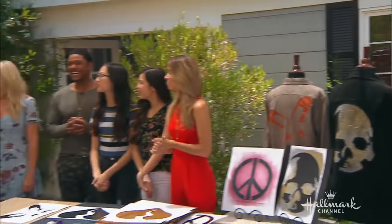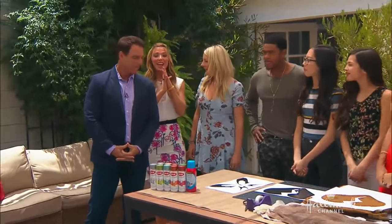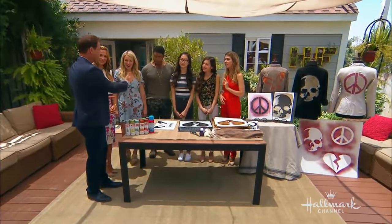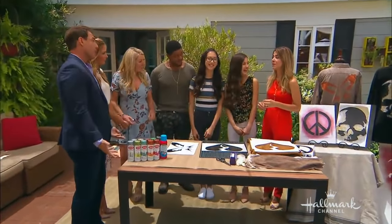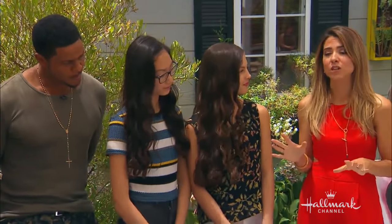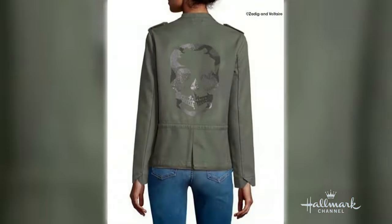Now that our bellies are full, it's time to make some clothes. Here to show us how to create a unique one-of-a-kind jacket is our very unique one-of-a-kind Orly Shani. One-of-a-kind and one-size-fits-all — you've got quite an audience here. I'll be here until midnight taking pre-orders. This is really fun. I actually got this idea from Kate, our wardrobe stylist. She sent me this awesome jacket by Zadig and Voltaire — a sequin skull army jacket. So cool.